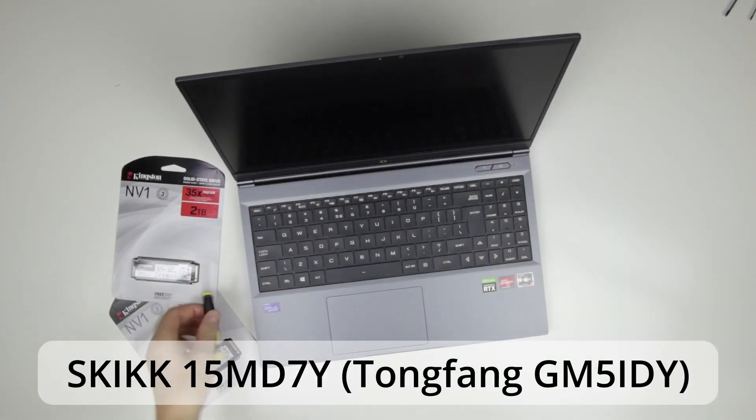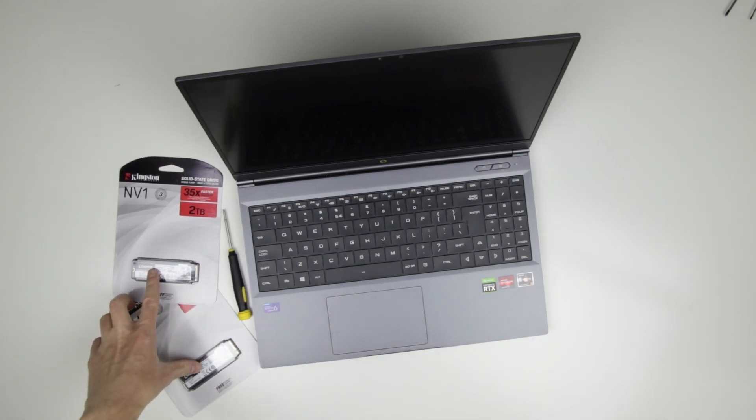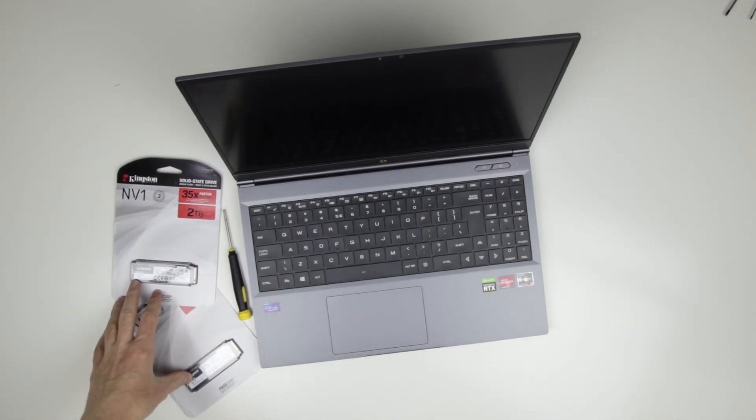Hello everyone, this is the YouTube channel Candler, and in this video I am going to remove the bottom panel of this KICK 15MD7Y laptop and install 2 SSDs.